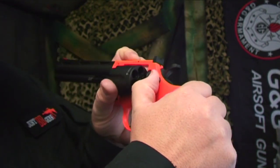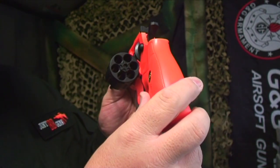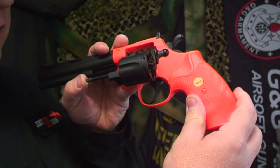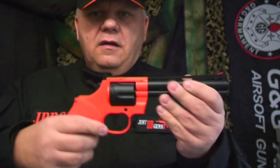It has a release just on the side here — pull that release back and down comes the barrel. Then you put your shells in here. You can also release them by pushing this button here, which I'll show you once I put the shells in.